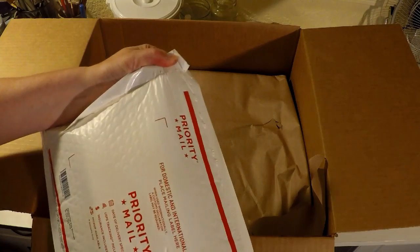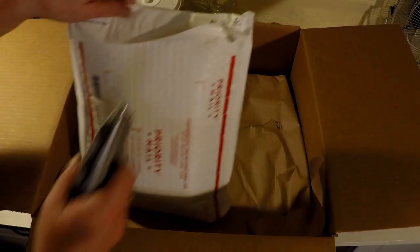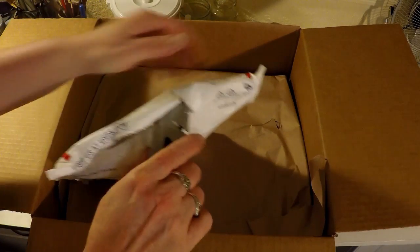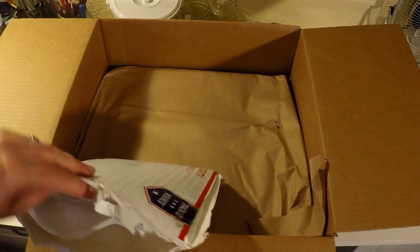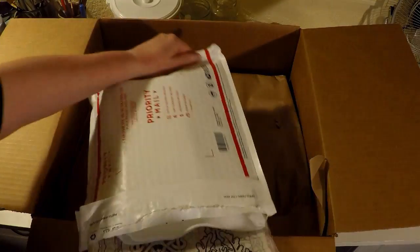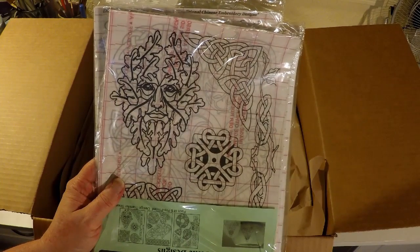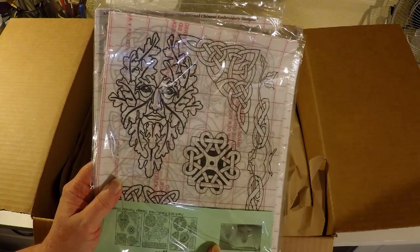What have we got in here? These are the stick and burns. They have a sticky back that allows you to attach to the gourd and then you burn over the lines. It allows you to burn through without having to worry about graphite paper or transfer paper.